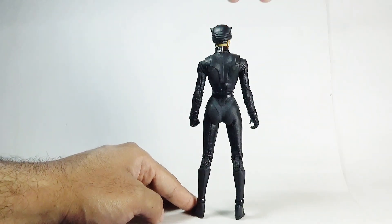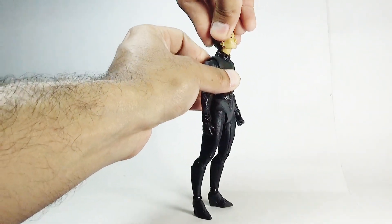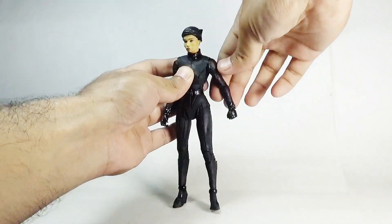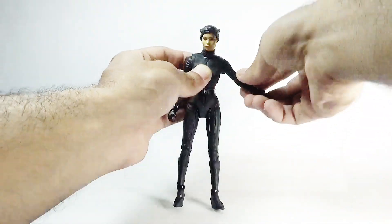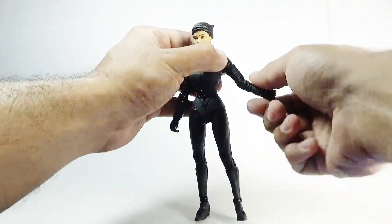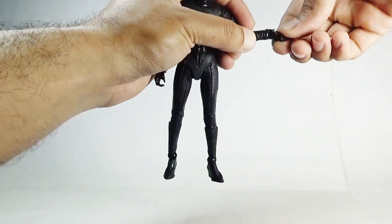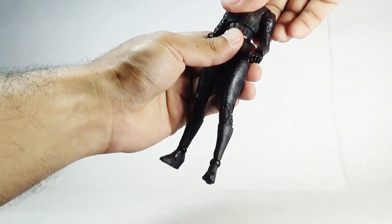Let's talk about the articulation. Her head moves left and right; she can look upward and downward. There is neck pivoting as well. The arms move back and forth and outward. There is also a butterfly joint and a bicep swivel. She has double-jointed elbows, a swivel in the wrist, an up-and-down hinge motion at the wrist, and a diaphragm joint.